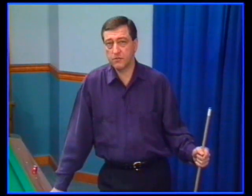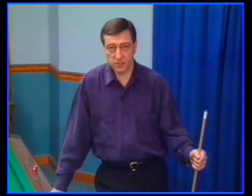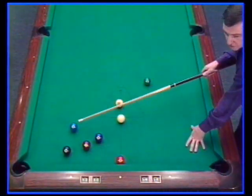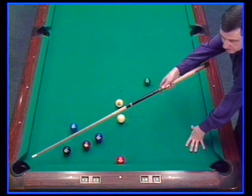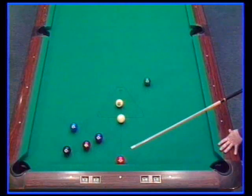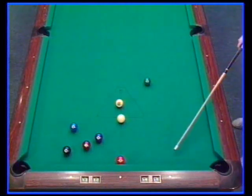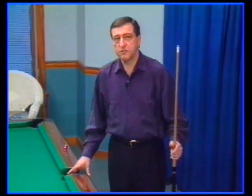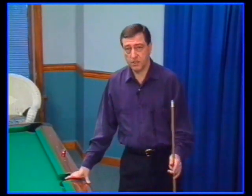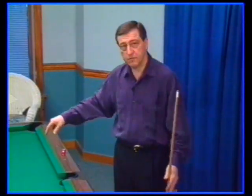Everybody's found themselves at one time or another in a situation where traditional techniques just won't give you the position you need for your next shot. Here's an example. The two-ball must be played in this pocket. The three-ball can only be made in the same corner. Therefore, you must play position for this area. Now, none of the traditional methods work in this instance. For example, high English on a cue ball just sends it zig-zagging up table.